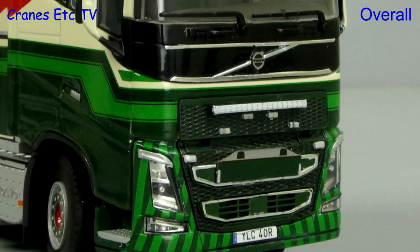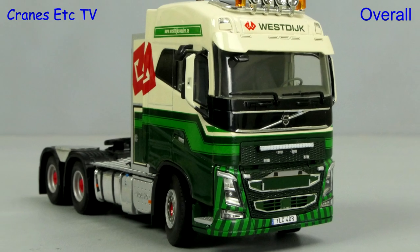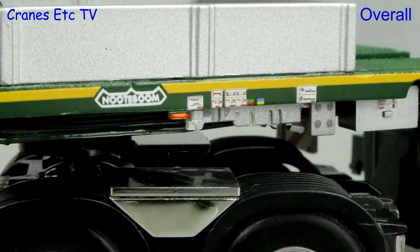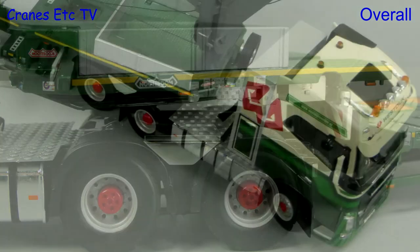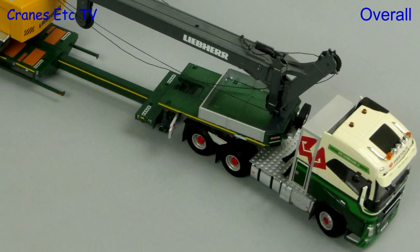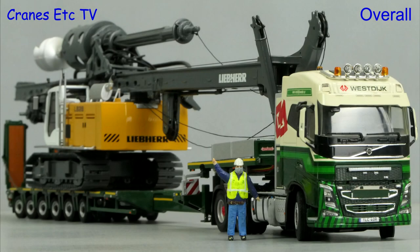This is a great looking limited edition heavy haulage model. The West Dyke colour scheme is very attractive and the model is high quality both in terms of the detail and the functionality, and it also looks very impressive with a suitable load on board. Overall it's a really nice model, which is excellent.